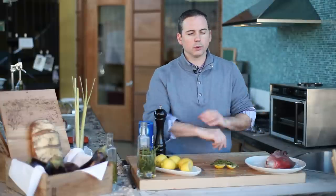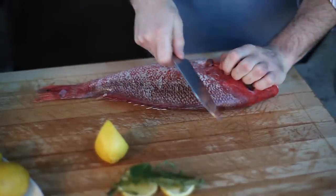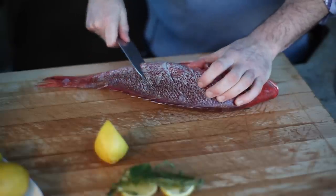Before we fill the cavity, we're going to score the flesh of the fish and season the outside. We're going to make some nice clean slash marks into the side of the fish — four on each side at a 45 degree angle — thus making sure that the heat in the oven can get around the flesh and set the protein in the middle.